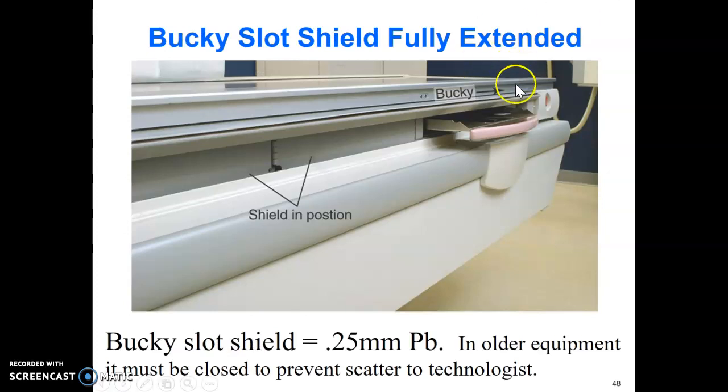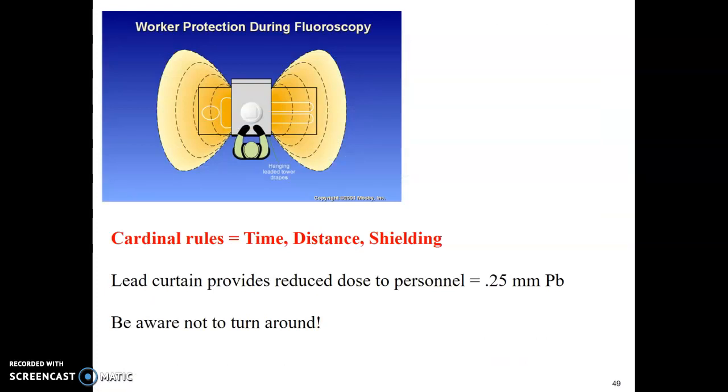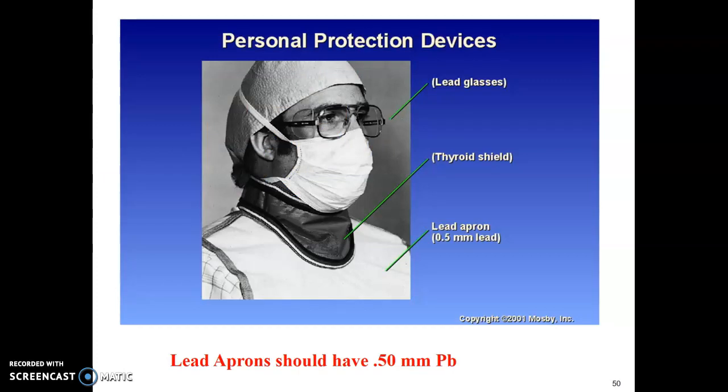The Bucky slot shield: in older equipment, if you move the Bucky tray, the shield collapses. In our rooms the shield stays up no matter where you move the Bucky, but on older equipment with the Bucky shield open during fluoroscopy you're getting scatter. The Bucky slot shield must be 0.25 millimeters of lead. Review your cardinal rules — time, distance, and shielding. To reduce exposure in the fluoro room: use the lead curtain, don't turn around, wear lead with a thyroid shield, stay behind your radiologist. Your lead apron must be at least 0.5 millimeters of lead.